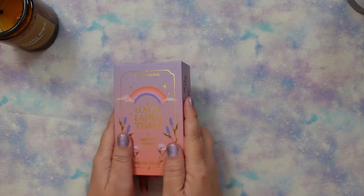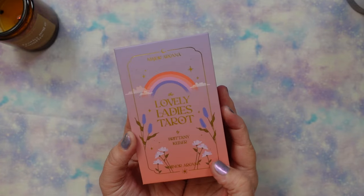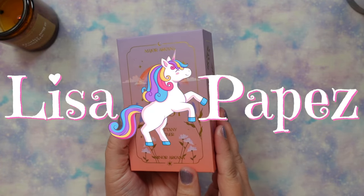Hello everybody, Lisa here. Welcome back to my channel and welcome to this walkthrough of the Lovely Ladies Tarot by Brittany Keller.